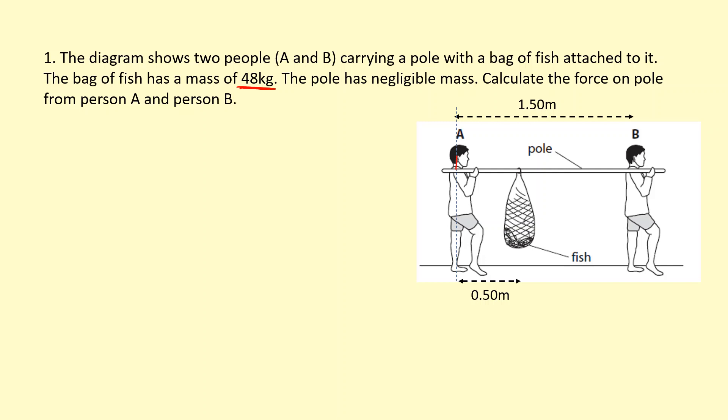Person A is going to push up on the pole — I'm going to call that force F_A. Person B is also going to push up on the pole — I'm going to call that force F_B. The bag of fish is going to pull down on the pole with its weight, which is 48 times 9.81 to get the weight.